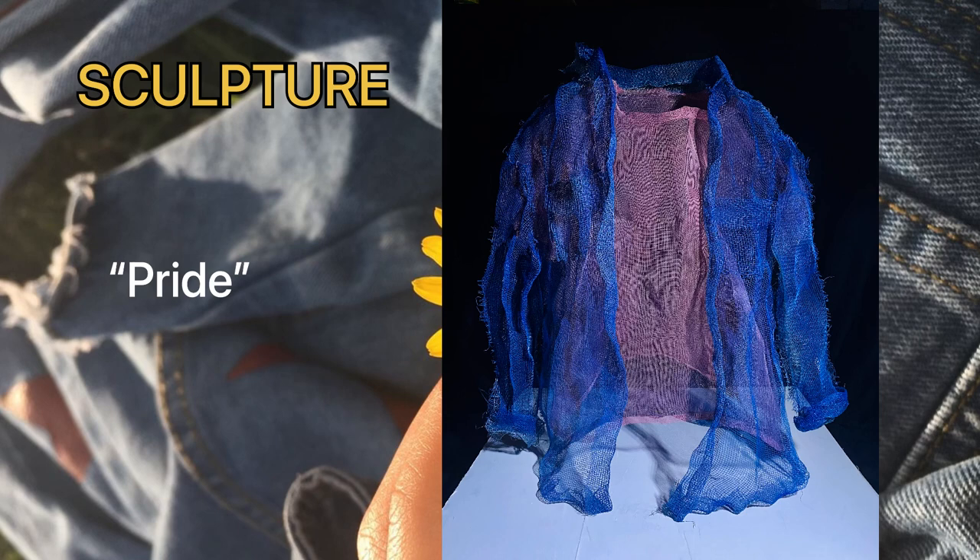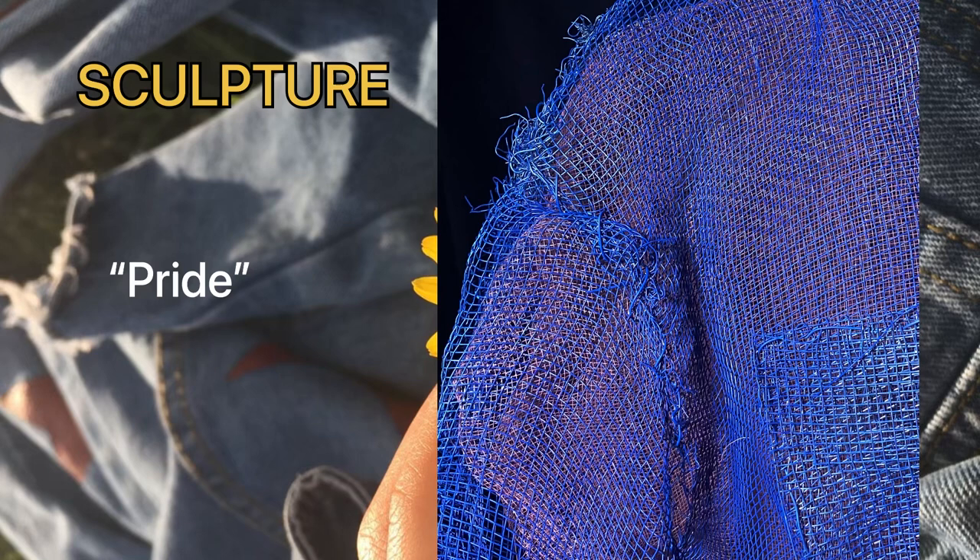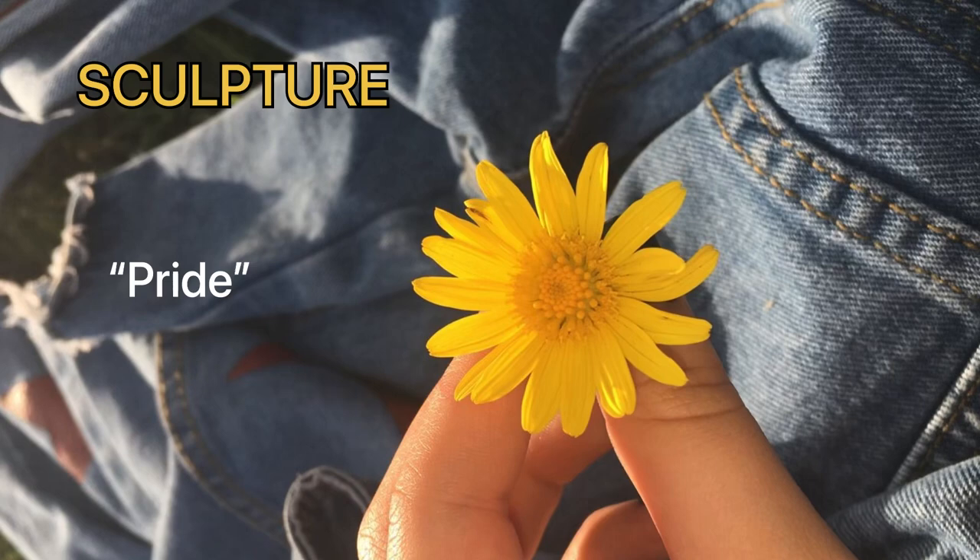Lastly, for my sculpture, the key elements and principles are the lines. With some other objects, they can create the form of my big clothes. Here are some video and pictures of my sculpture — I'm going to show them to you guys. Enjoy!